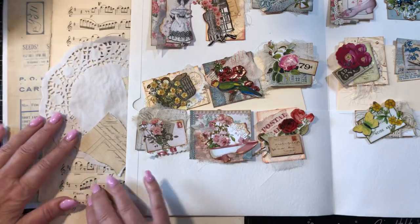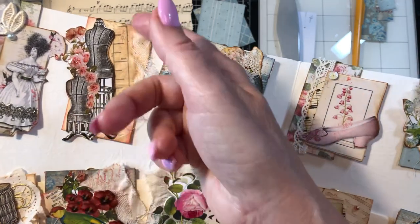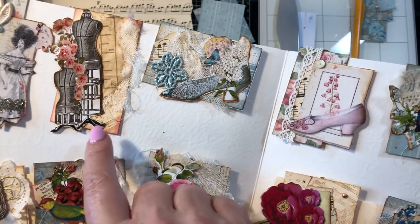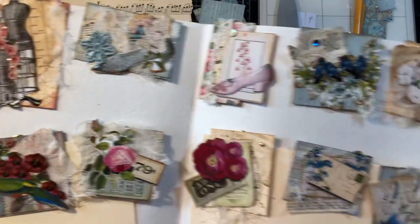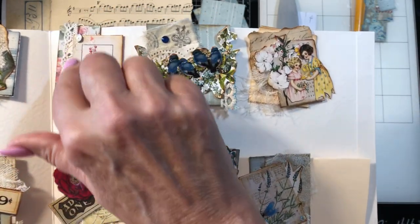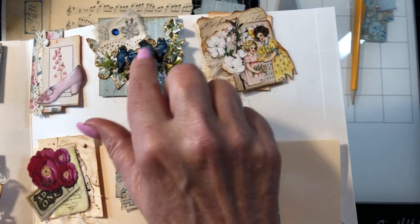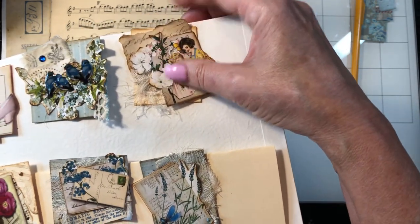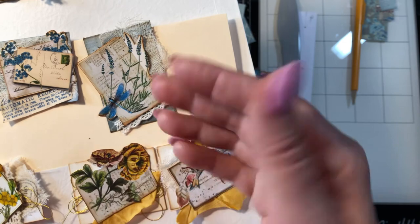I did use some music paper on a few of these. Here's a piece of music paper, and here's a flower. This dress form — I pulled out a piece of scrap sewing pattern paper. I also did some script stamping on these. This one has a piece of ribbon and a little pearl and a little embellishment. There's a shoe here with music paper and some lace on pattern cardstock. Here are some sweet little birds with glossy accents and a crystal.